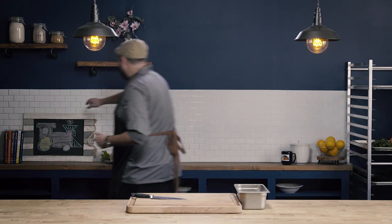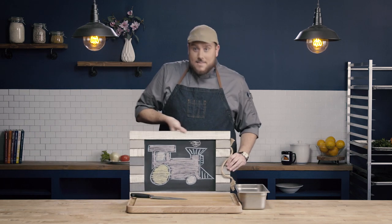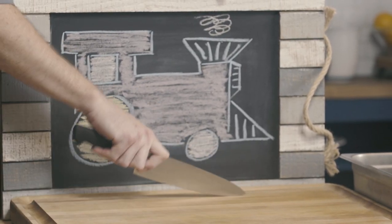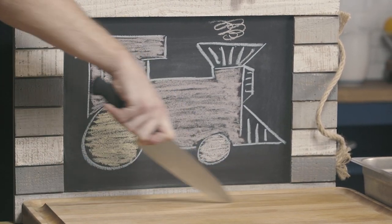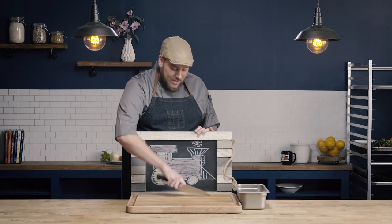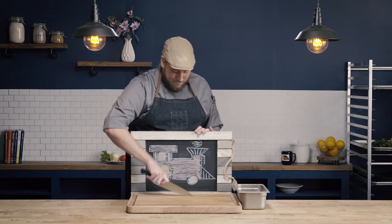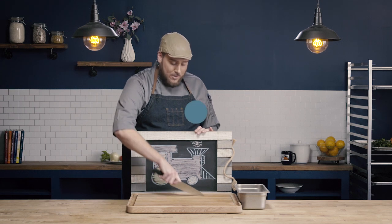One really interesting way to think about this is to think about a train. Just like the piston of a train pushes forward and pulls back making a circular motion to drive that train forward, so does the motion we use for our chopping and slicing — push forward and pull back making a circular motion.